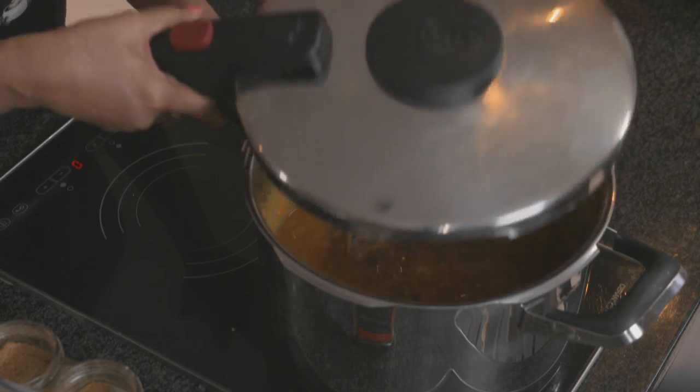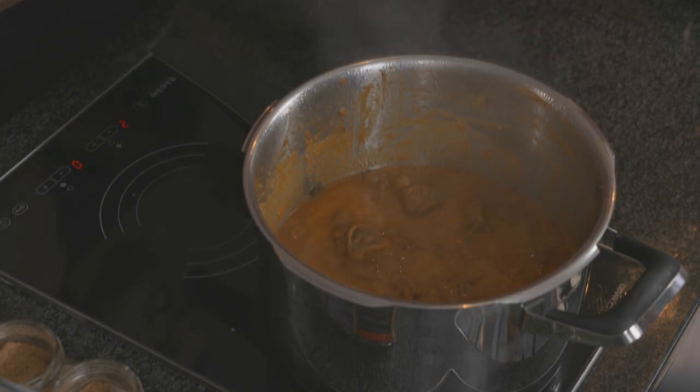The lamb has been simmering for about 45 minutes. Releasing the pressure — let's have a look. It's thickened beautifully, slightly coming away from the bone, which means it is tender. Now let's start with the fish. This quick and easy fish starter is a favorite amongst my family and friends.